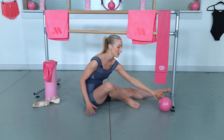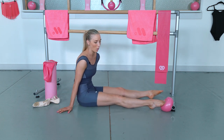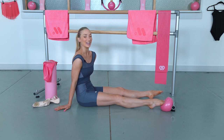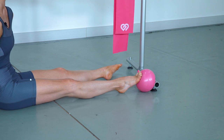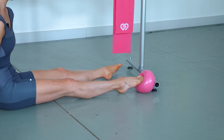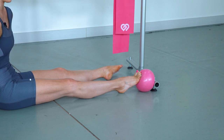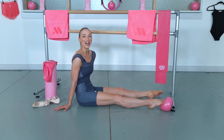Now let's quickly do the left foot. Place the center of our foot in the center part of the ball, lock our knee and go — one, relax, two, relax, three, four, five, six, seven, eight, nine — and last one, ten. Amazing.